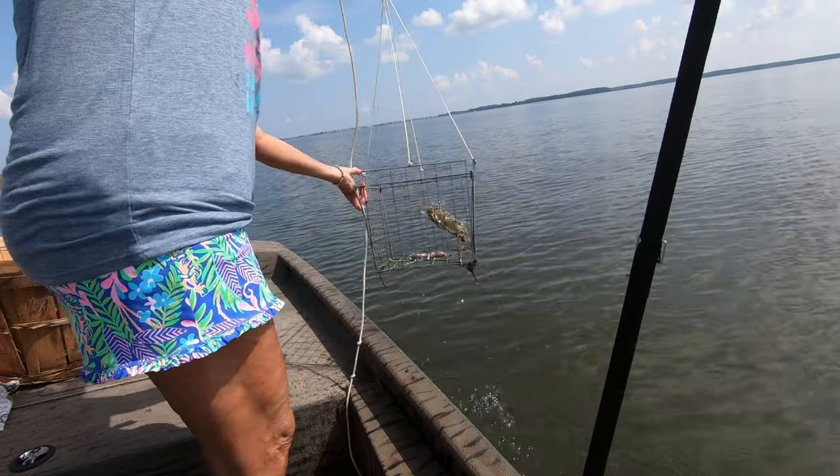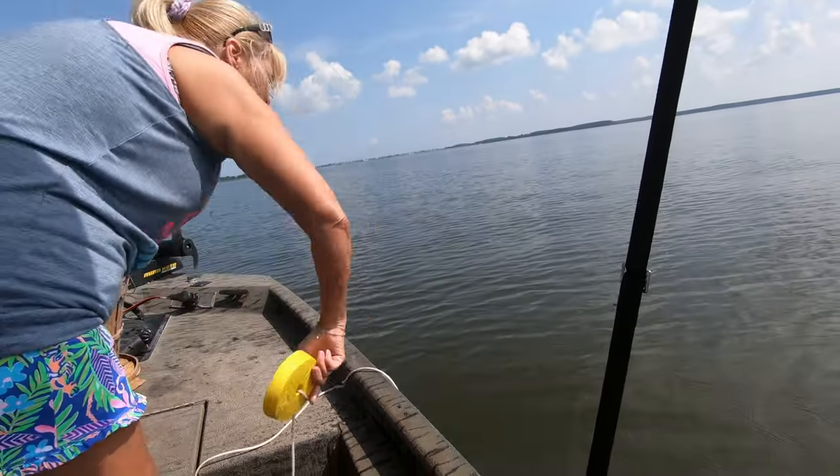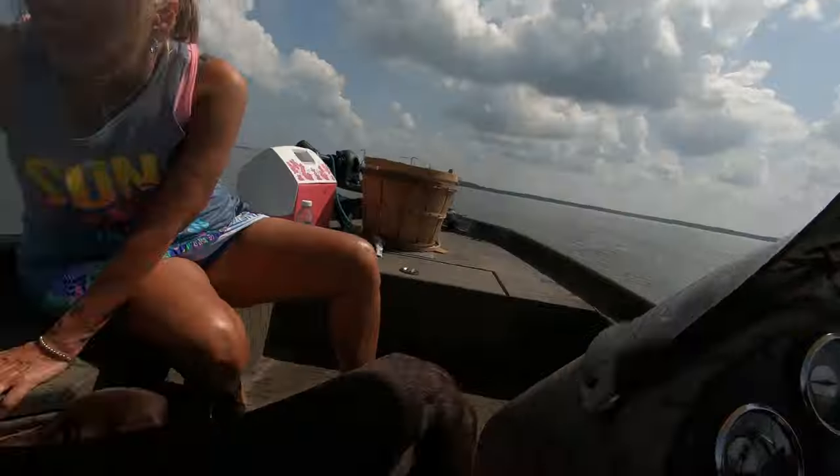There we go! Looks like they should have already shed — I think it's a full moon. We did that run and we only got three: two quick ones and then nothing, until the very last trap where we caught one. We're going to try one more time — let them sit a little bit and get that chicken neck juice out there.